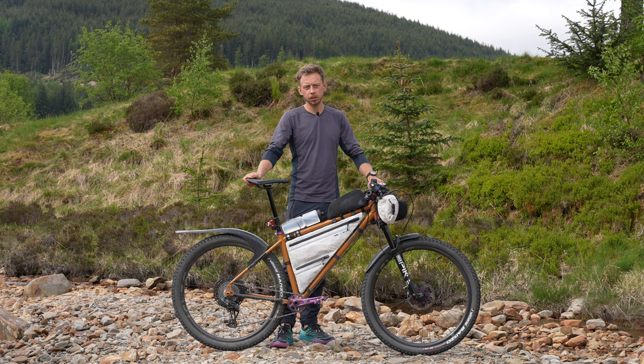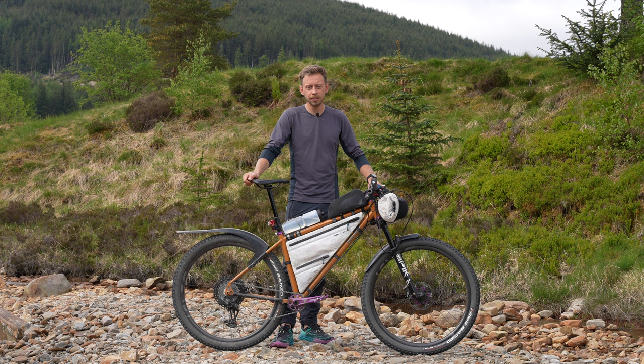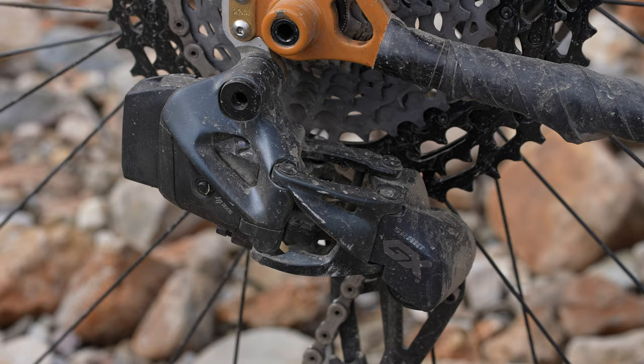I've actually put sintered pads in them because it's meant to rain in Scotland and you just go through organics really quickly. But it's not going to rain, so I'm just going to be squealing around the course.